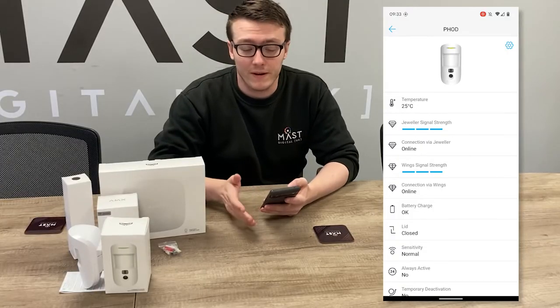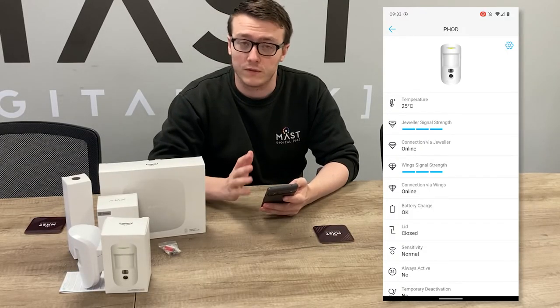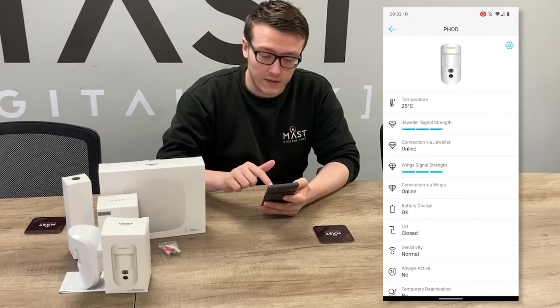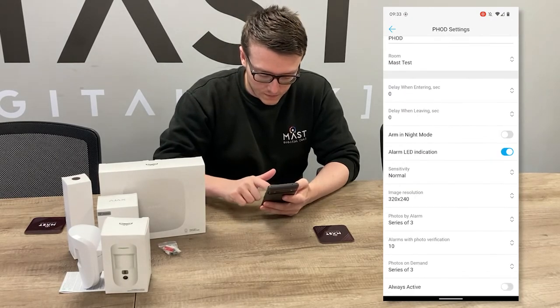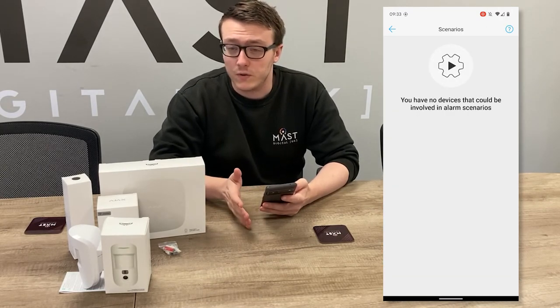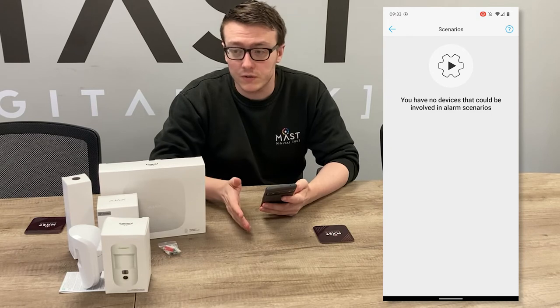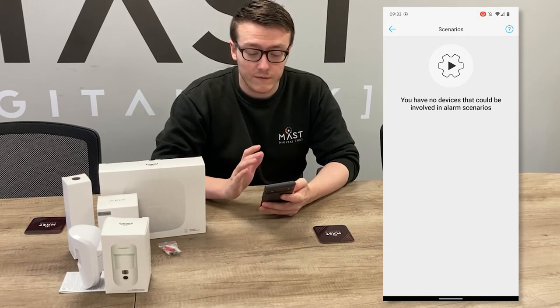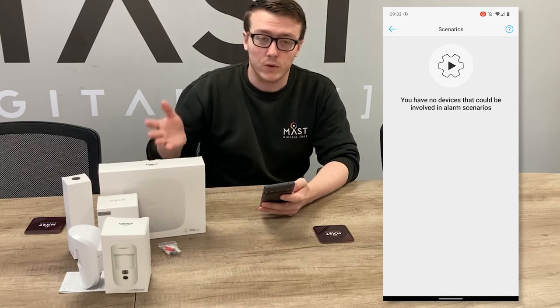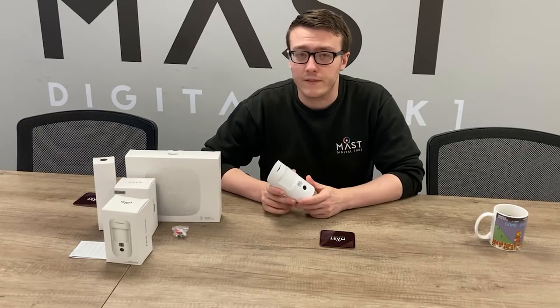In addition to the photo on demand feature, you also have the photo on scenario feature with the Photo On Demand unit. If you go into the Photo On Demand settings you will see Scenarios. If you have any scenarios set to do with relays or wall switches, you can have a photo taken not just on the Photo On Demand's motion alarm, but also when those scenarios trigger. That was a quick configuration of the Photo On Demand unit.